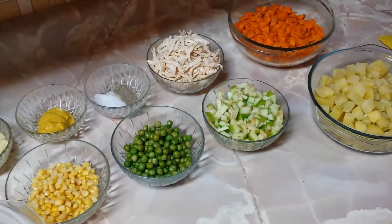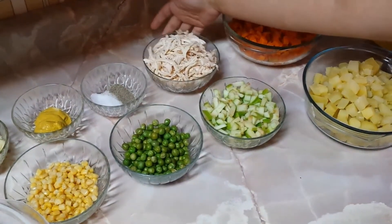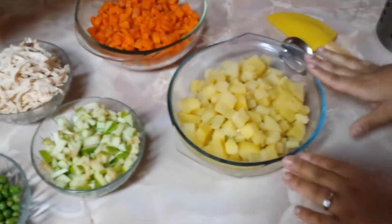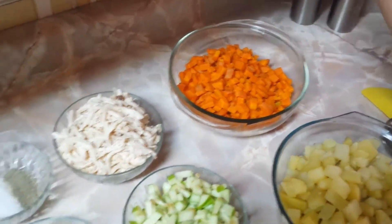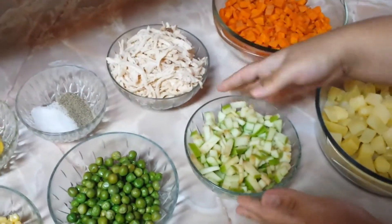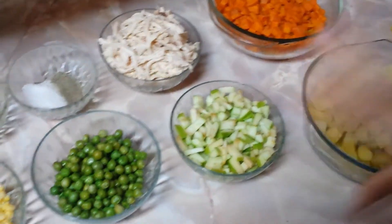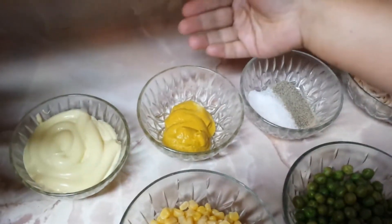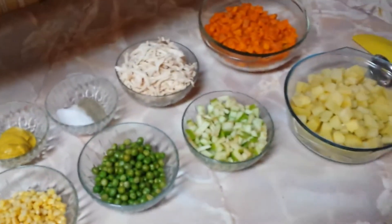Hello everyone, welcome to our channel y gracias por ver el video. Hoy les vamos a preparar ensalada de gallina; en este caso voy a utilizar carne de pollo en vez de carne de gallina porque es más fácil. Para esta receta vamos a necesitar los siguientes ingredientes: 3 papas medianas ya cocidas, 3 zanahorias medianas ya cocidas, 270 gramos de pollo, una manzana verde cortada en cuadros — eso es opcional, pero el sabor de la manzana a la ensalada le va a quedar riquísimo. También 125 gramos de arvejitas, 125 gramos de maíz dulce, sal y pimienta al gusto, mostaza y mayonesa al gusto. Procedemos a hacer la ensalada.